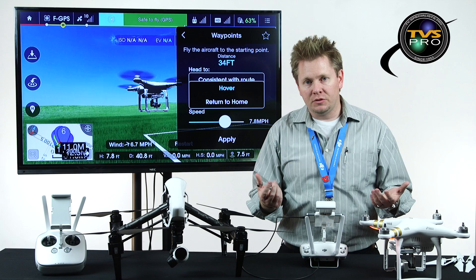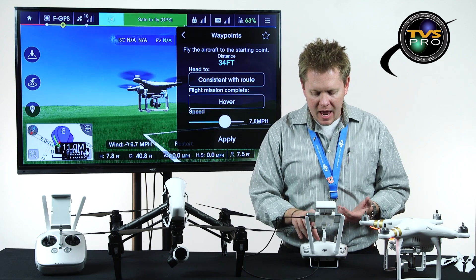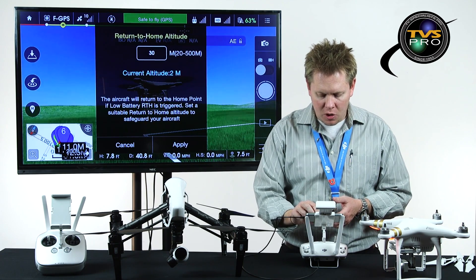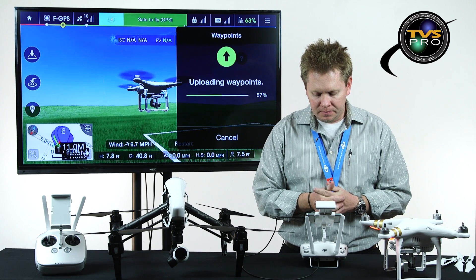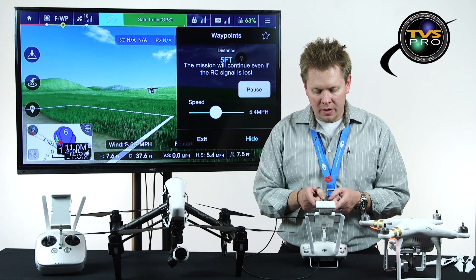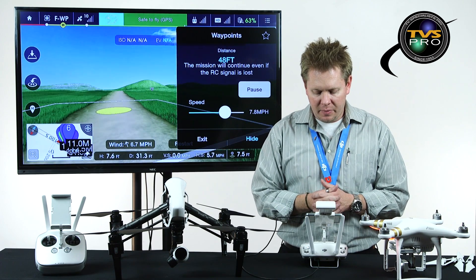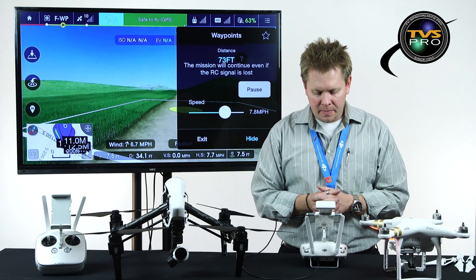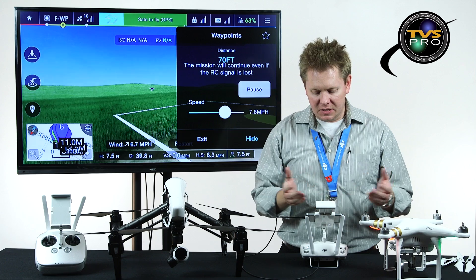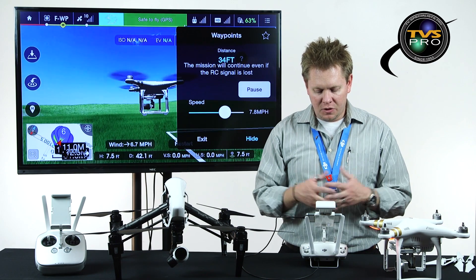At the end of the route I can select hover or return to home — I'll leave it as hover. I set the speed to about five miles per hour and say apply. It uploads the waypoints and flies off, rotating in the direction it's traveling to waypoint one, then two. During the flight I can increase its speed up to about eight miles per hour. It's not stopping — it continues the path and rotates as it flies, telling me the distance the whole time. Then it comes back towards me, camera facing the direction of travel, and it's done.